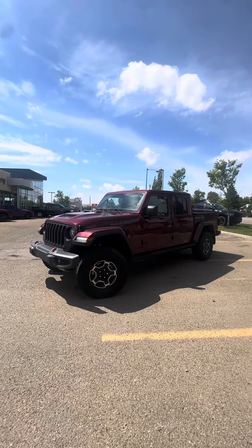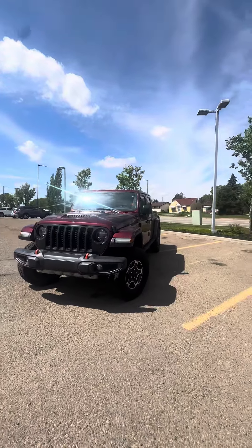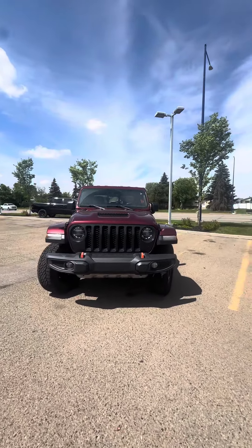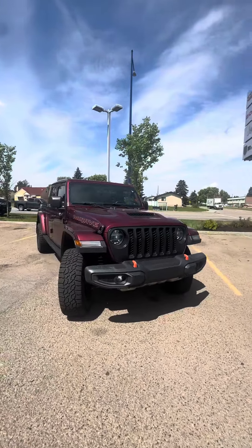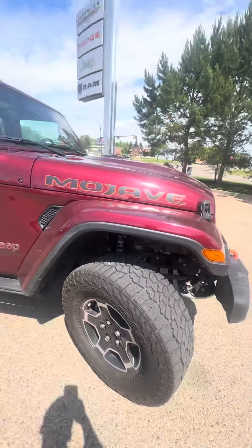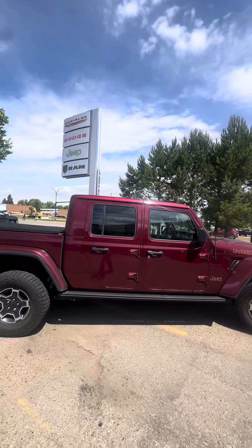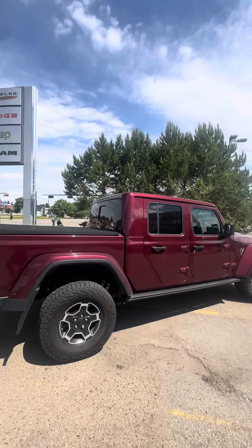Hey, Manny here for morning dude, just showcasing the 2021 Gladiator Mojave. I wanted to show you a quick video walk around the truck. It's got really nice add-ons — it's got the upgraded Fox suspension. This one is desert rated and we have a tunnel cover on it as well.